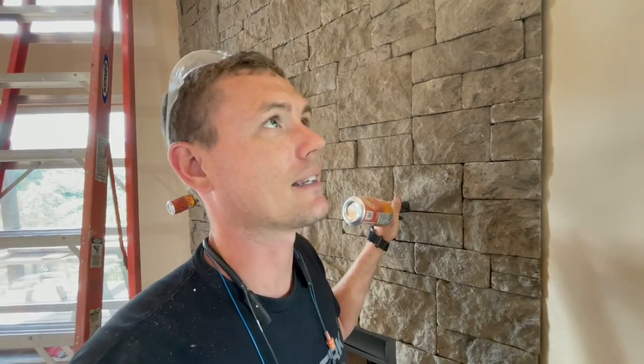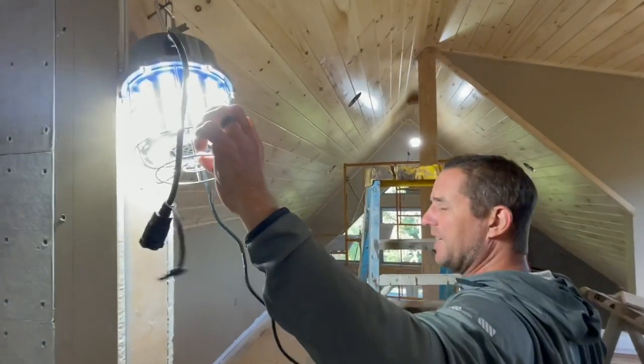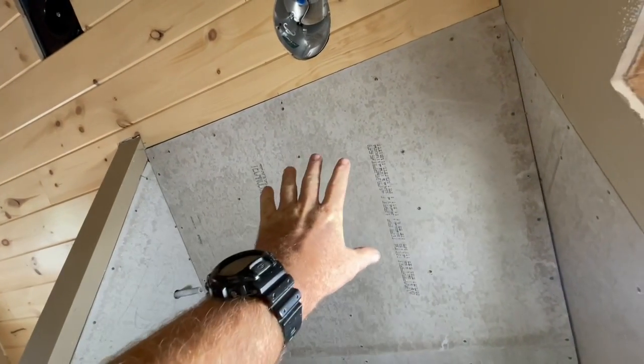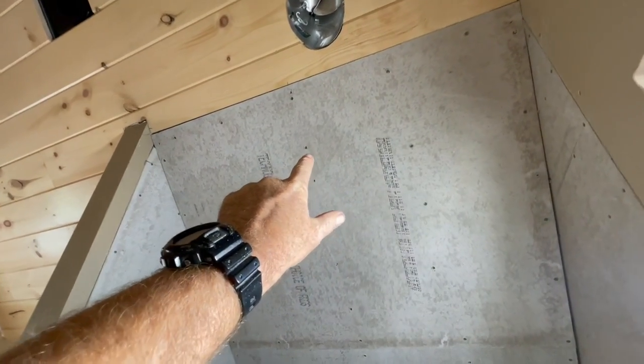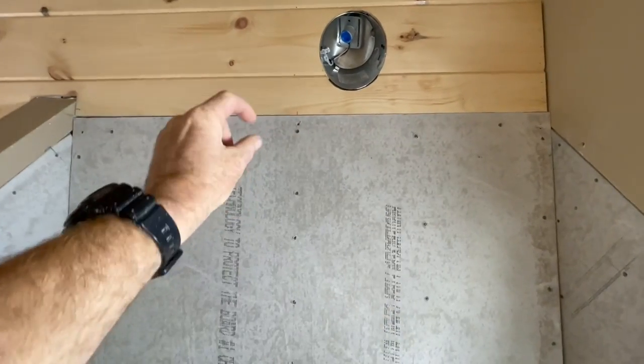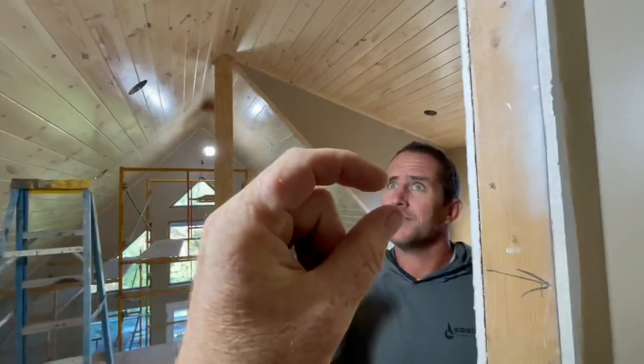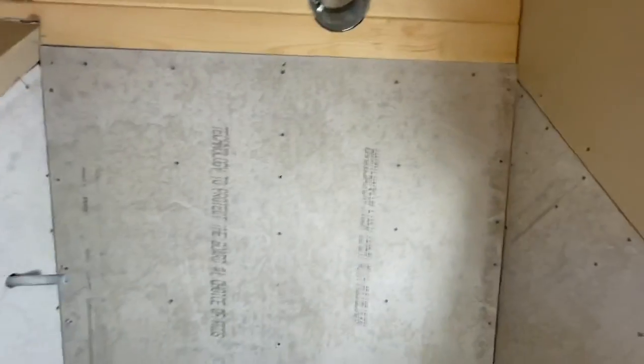He did struggle — I saw him break a couple of pieces, and he cut one too short. This is actually the second long piece he had to make — he cut the first a quarter inch too short. Also, right here there are two layers of backer board to match up with the three-quarter-inch-thick paneling, so the bullnose can lap just across onto the wood — just a fuzz. That was another interesting spot.